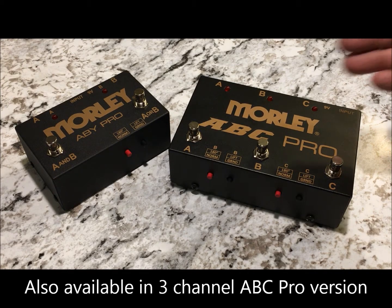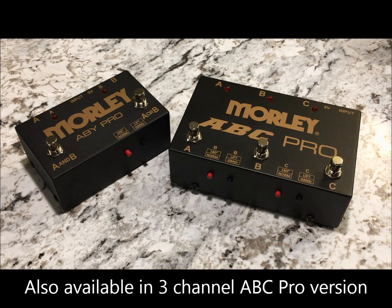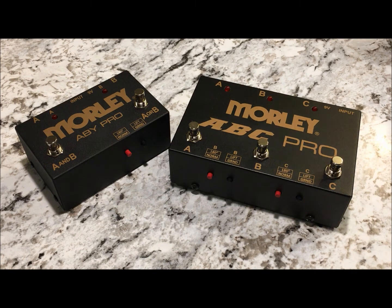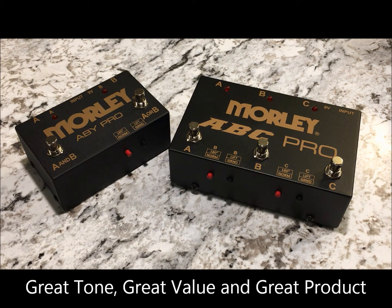Also available is our new Morley ABC Pro, which adds a third channel, allowing you to run one guitar into three amplifiers and choose those three amps in any combination. Both of these products are available right now, and you always have Morley security that we will give you great tone, great value, and a great product. Check one out today.